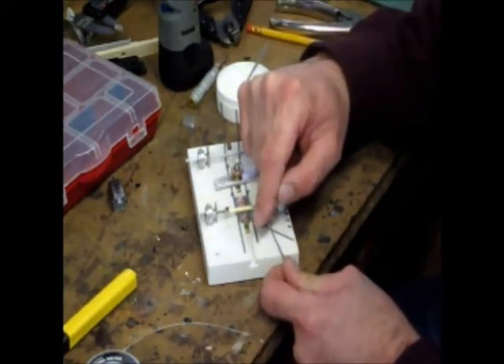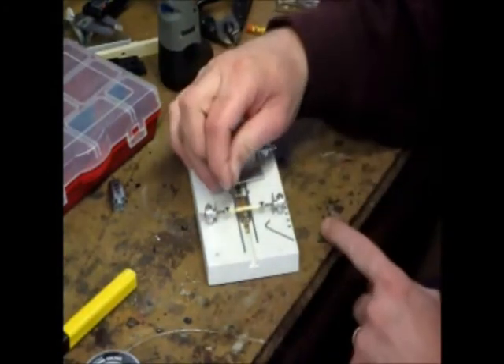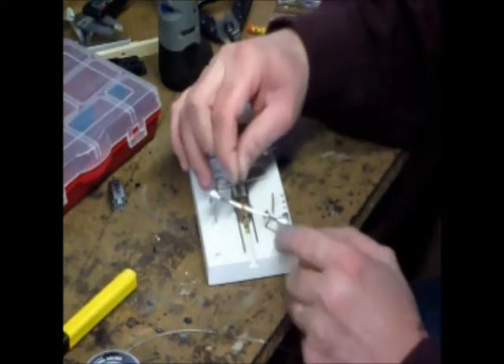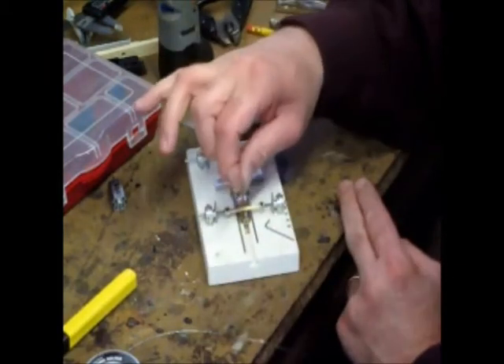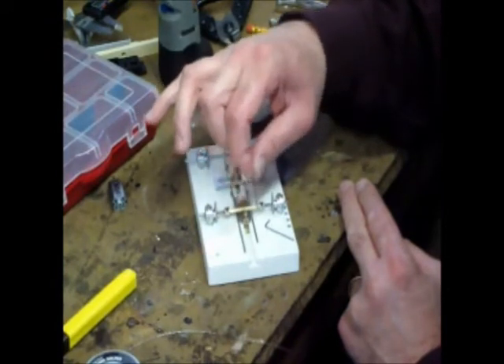The bottom of the 90 is about three-eighths of an inch long. What we're going to do is that's going to lay inside here on the inside. Just put that down in there. That's going to lay basically on top and inside our frame rails.